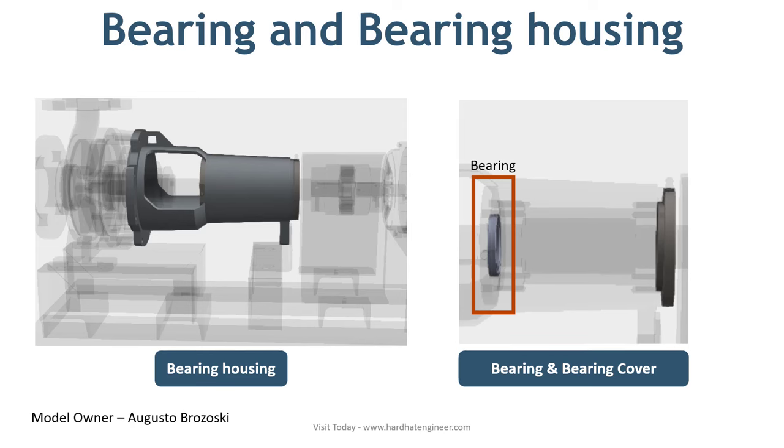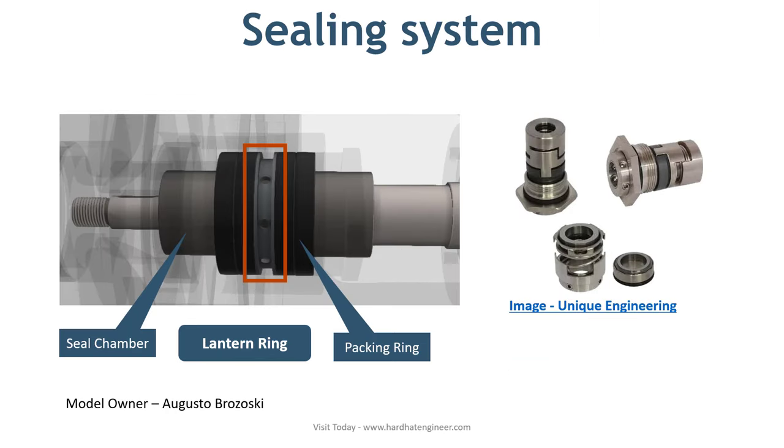The next part is the sealing system. The function of the sealing system is to prevent leaking of liquid from the pump. Depending on the properties of the liquid being handled, varying complexity is involved. A simple gland packing is enough for a water pump, whereas for toxic or inflammable liquids, a separate sealing system is required. Different types of mechanical seals are available to meet these requirements.